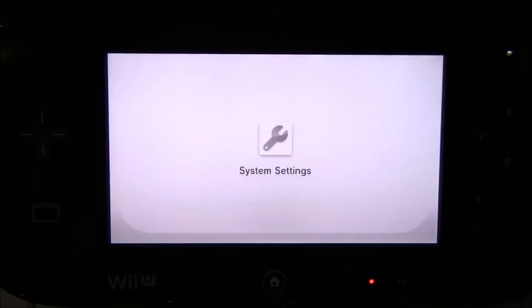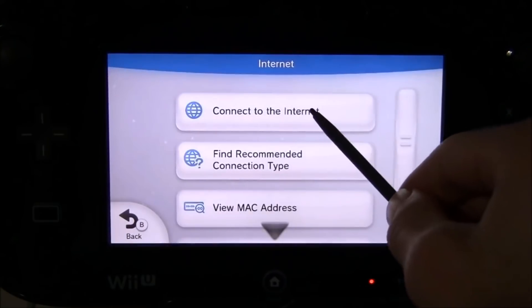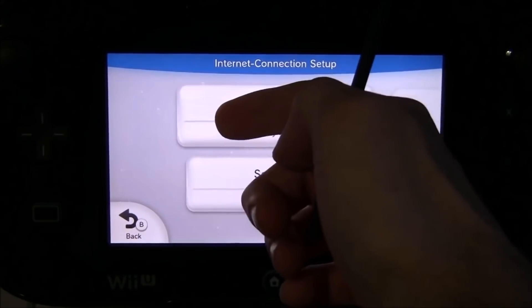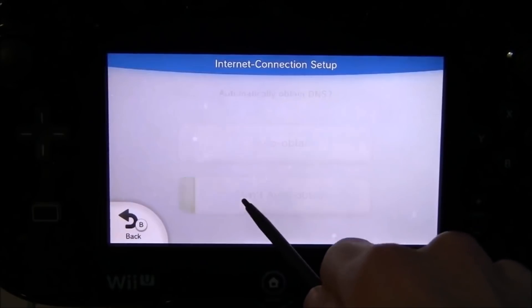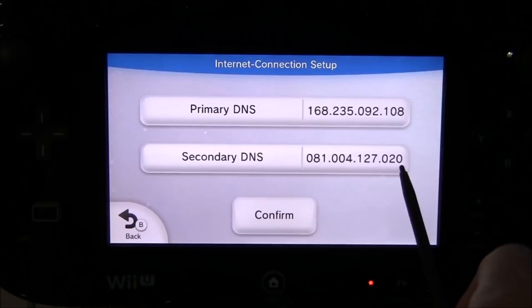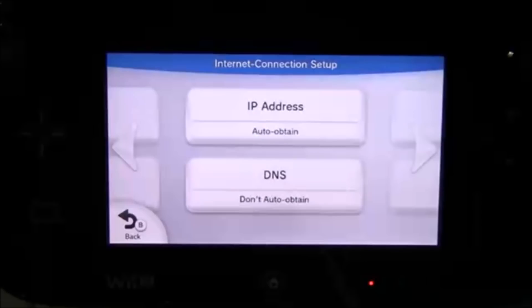Now we need to block any future updates. Open your system settings and change your DNS back to Do Not Auto Obtain. Click Internet, then Connect to Internet, select your connection, click Change Settings, swipe over to DNS, and make sure it's set to Do Not Auto Obtain. For US users, set your primary DNS to the top value and secondary to the bottom. For PAL regions, swap them — primary to the second value and secondary to the first. With the custom DNS set up, your device is safe from future updates.